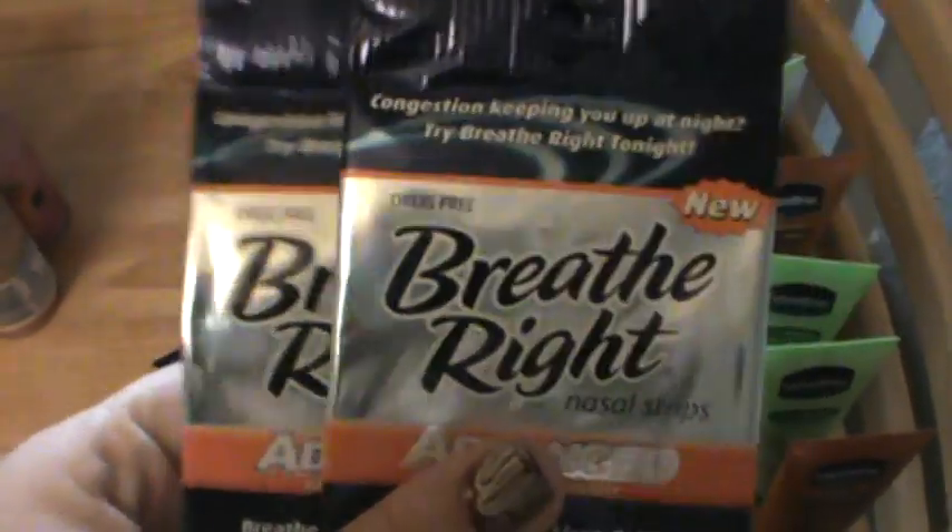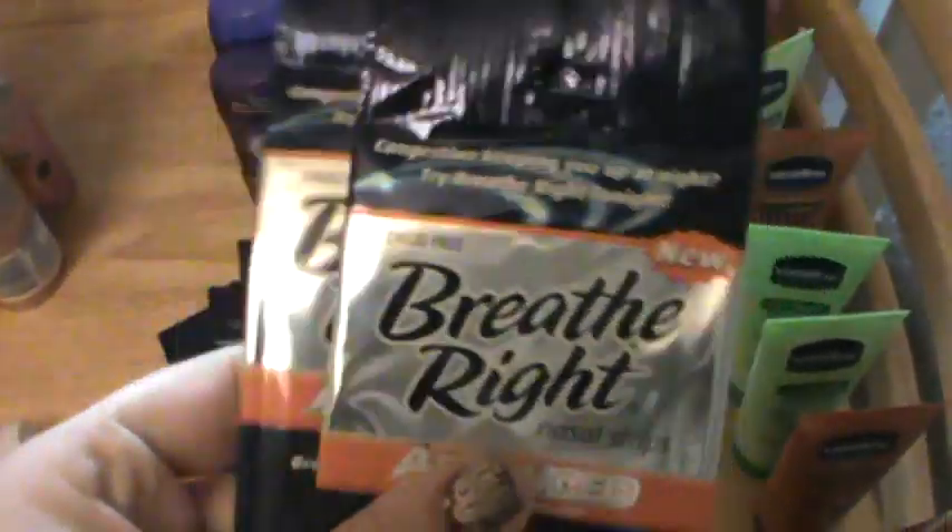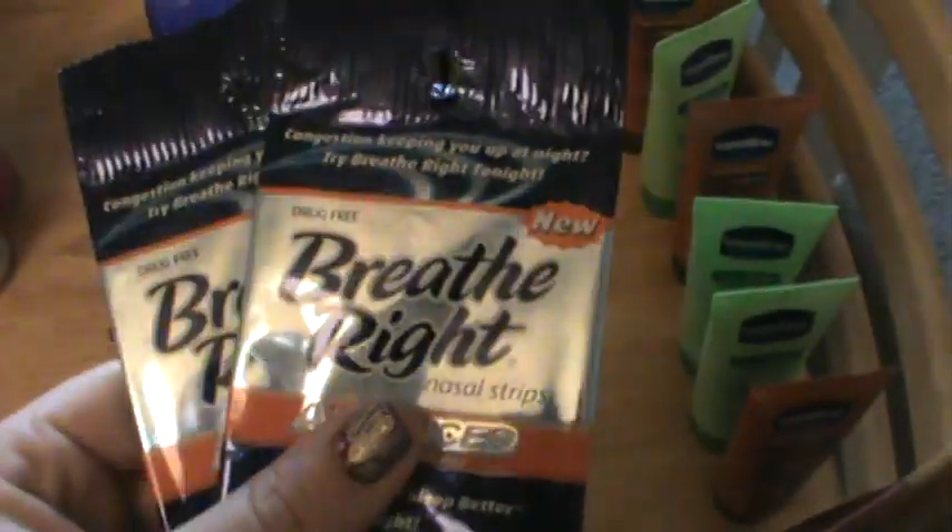Then I did the Breathe Right strips — they were in the travel section and only ninety-nine cents. At first I thought they were $1.99 but they were only ninety-nine cents. You could get two of these and use one coupon and just pay about sixty-two cents out of your pocket, otherwise it's going to adjust it down and why waste all that change.